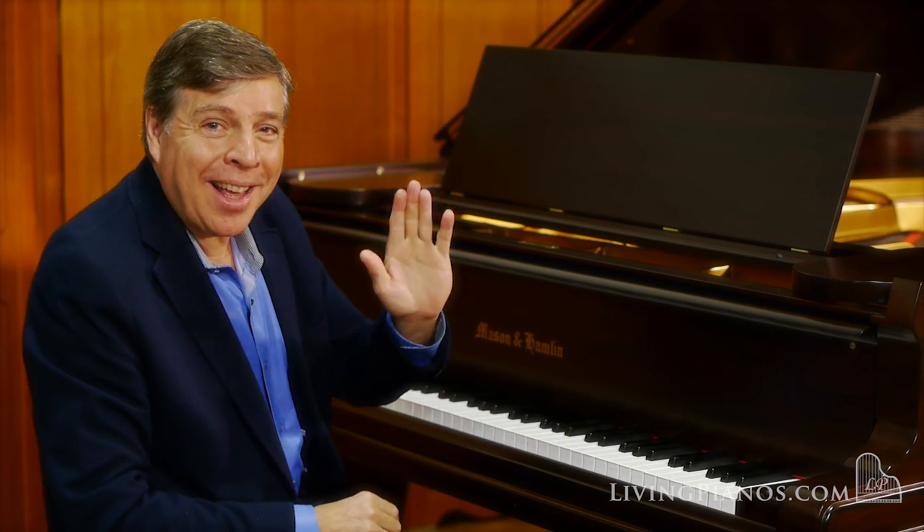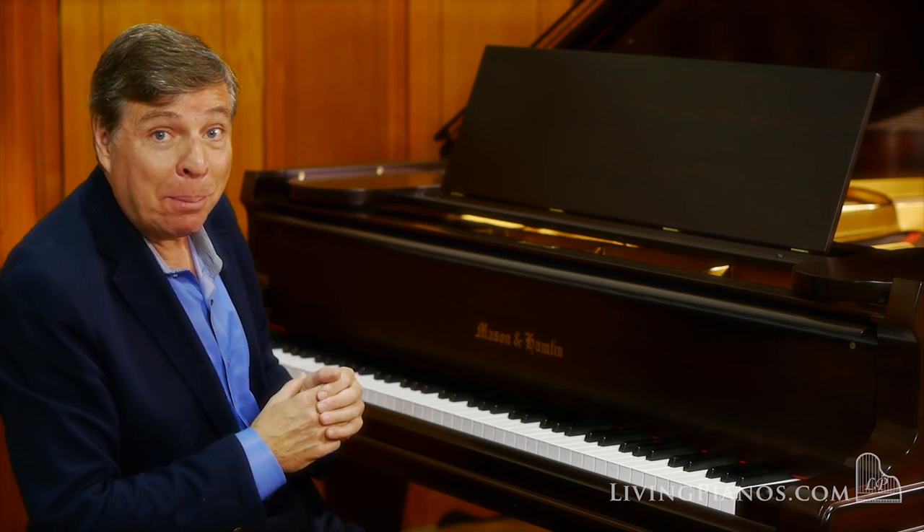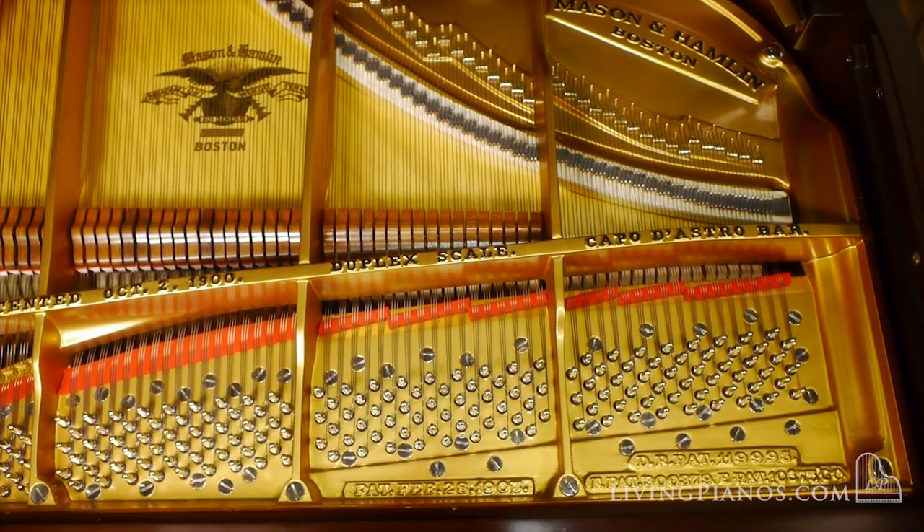I'm going to play one last thing for you just to show you a different style — the beginning of the Fifth French Suite of Johann Sebastian Bach.